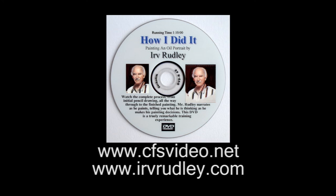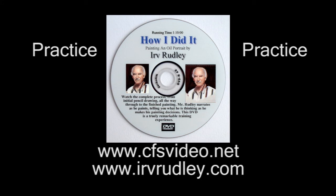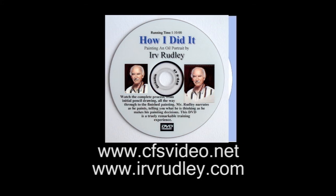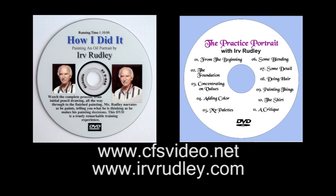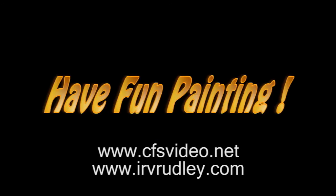Of course, the real secret to becoming a good artist is in those three little words: practice, practice, practice. And I even have another DVD to help you with this as well — it's called The Practice Portrait. Get them now, and most importantly, remember to have fun painting.